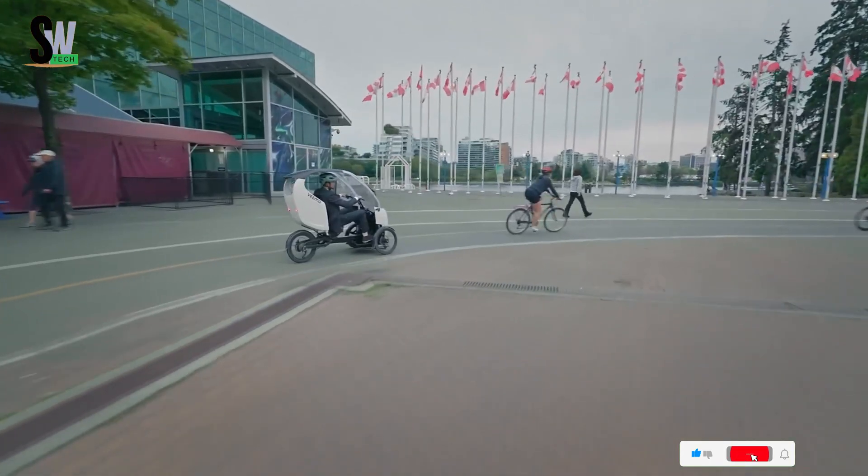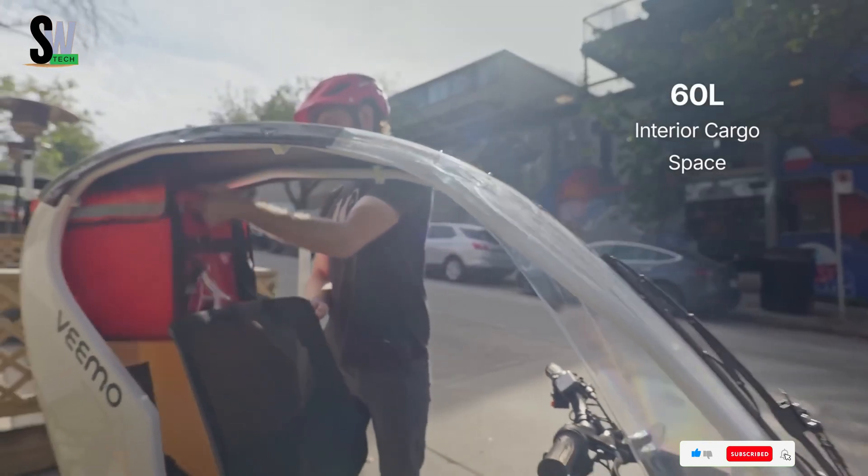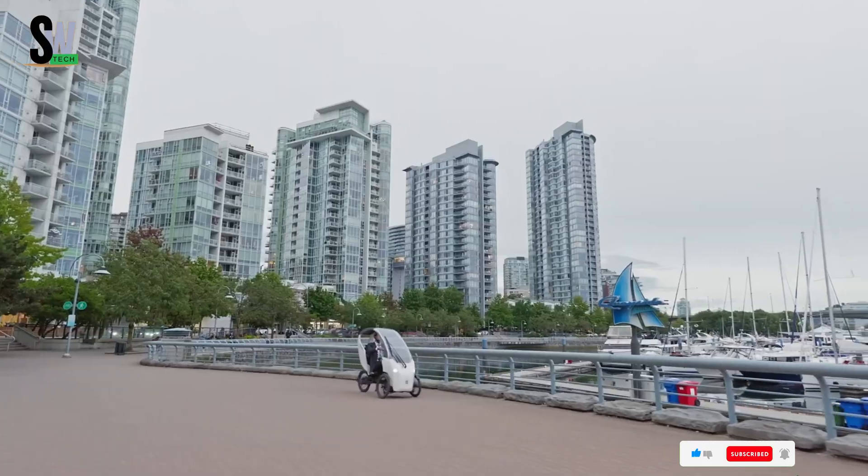The Envo Vima Velomobile represents an innovative step toward greener, more efficient personal transportation for modern urban life.